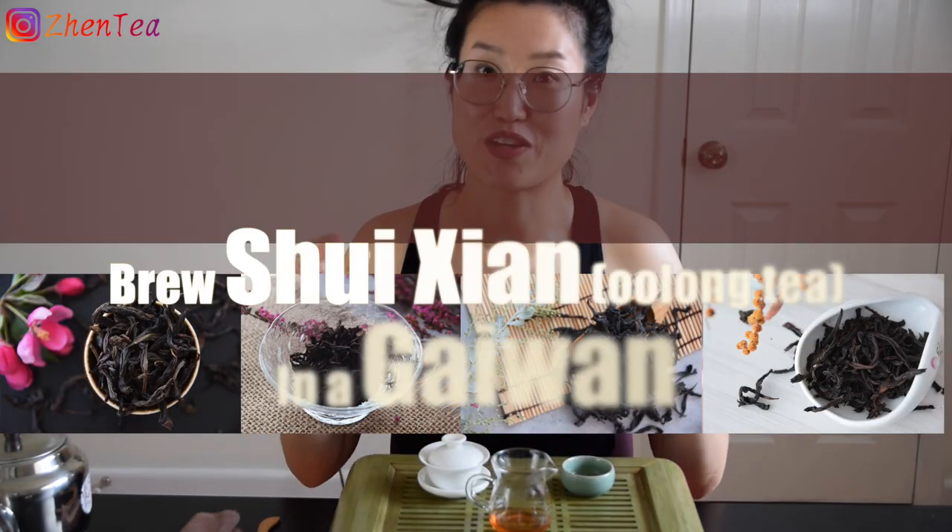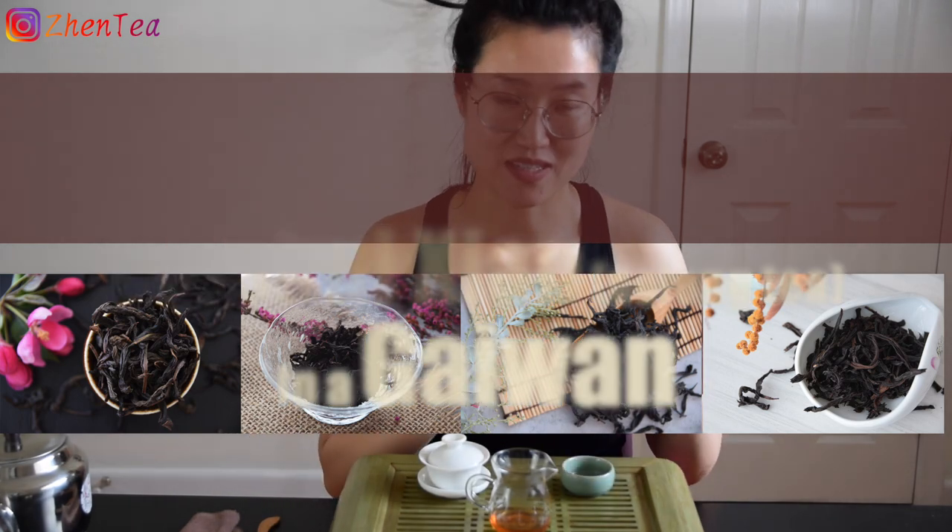For example, Shui Xian is a bigger leaf cultivar in the realm of rock tea, while Rougui usually has a smaller leaf. So in terms of leaf amount — if we're putting Shui Xian in, because it's a big leaf, it's really crooked and bulky, the amount we put would be a little more than two-thirds. But if you're brewing Rougui, a smaller leaf cultivar, maybe half the gaiwan is good enough, because smaller leaves pack more densely.